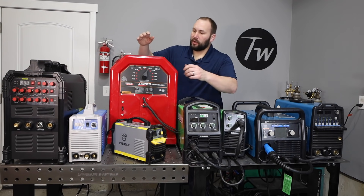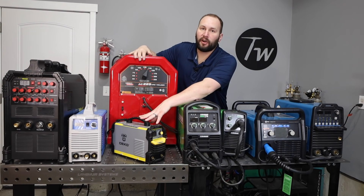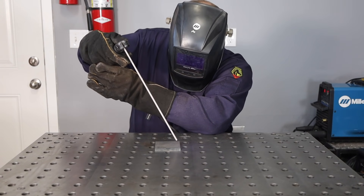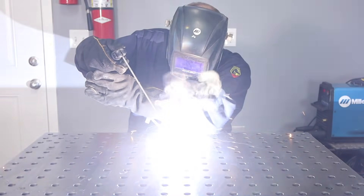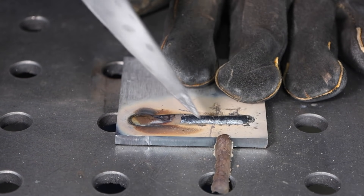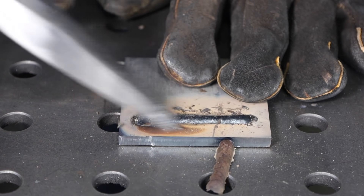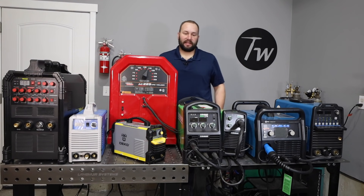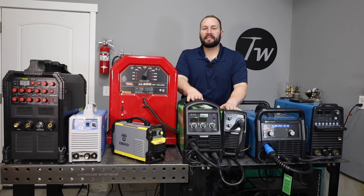Stick welding is going to be really good for home and farm repairs where you're welding steel mainly from about an eighth of an inch or three millimeters on up. It does produce some welding fumes so you want to have good ventilation, and it leaves a slag coating you'll have to chip off, so it's not ideal for auto body work. As far as difficulty to learn, stick welding is medium — easier than some but harder than others.